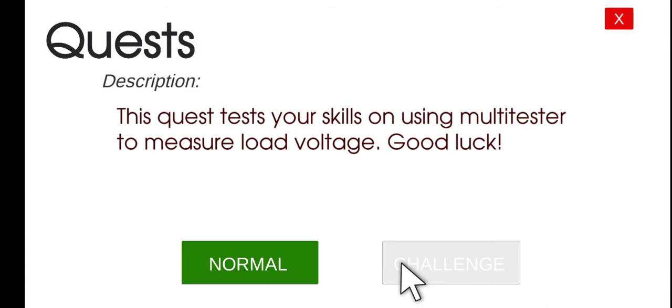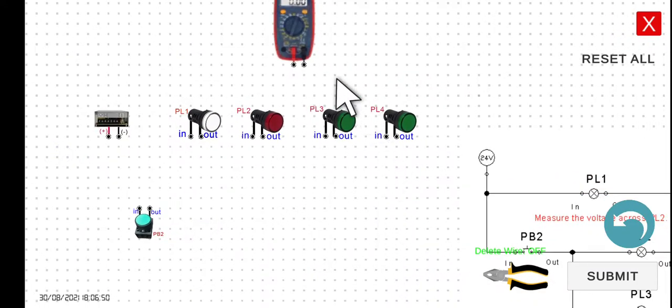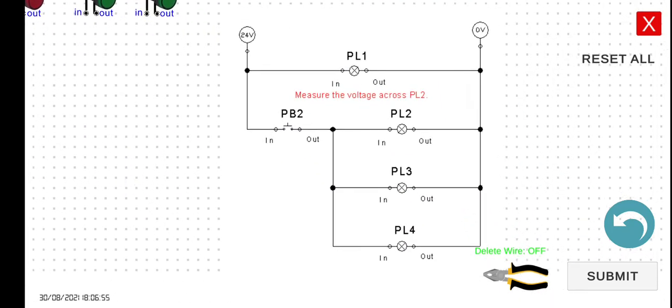Let's click Play in Normal mode. We have a voltmeter here, and the circuit is similar to what we performed before. We have the source lamp here, and then we have PL2, PL3, and PL4. In this particular case, we need to measure the voltage — we have to connect the voltmeter to measure the voltage across PL2. But first, it would be better to connect the circuit as we did in the previous activity.